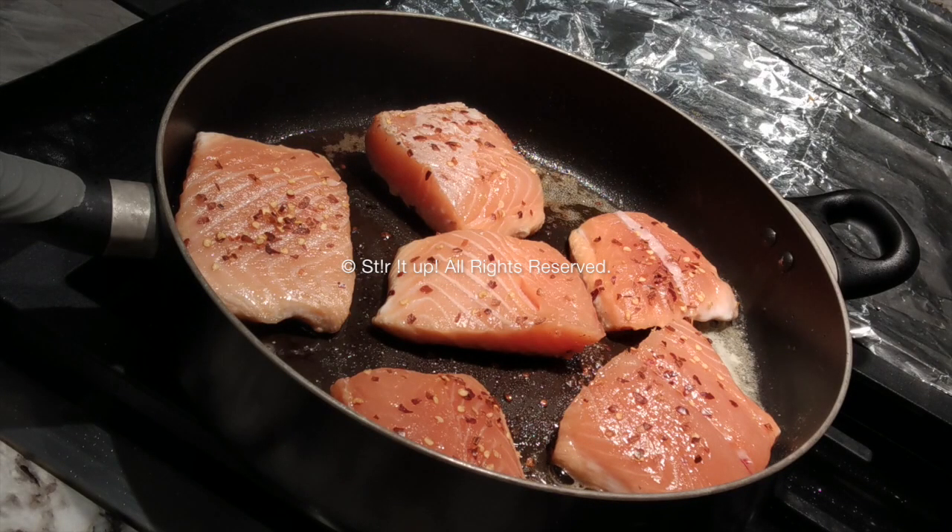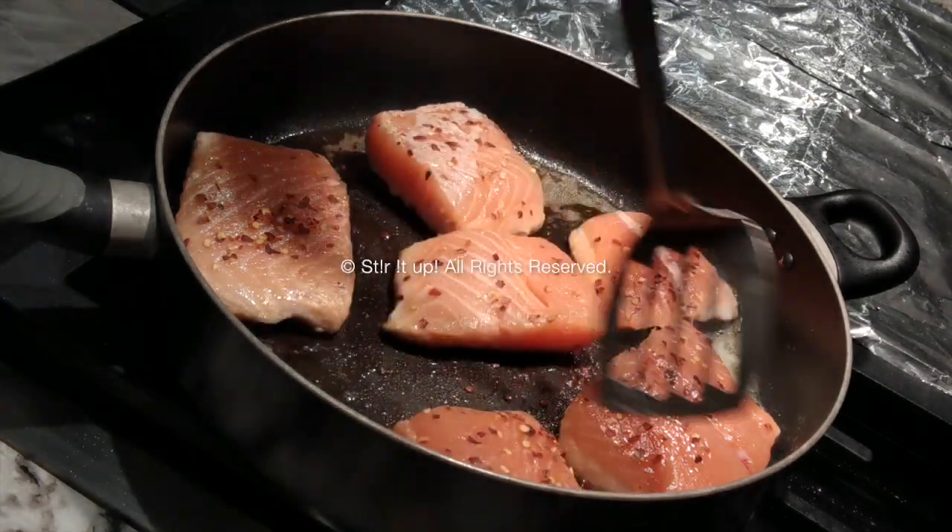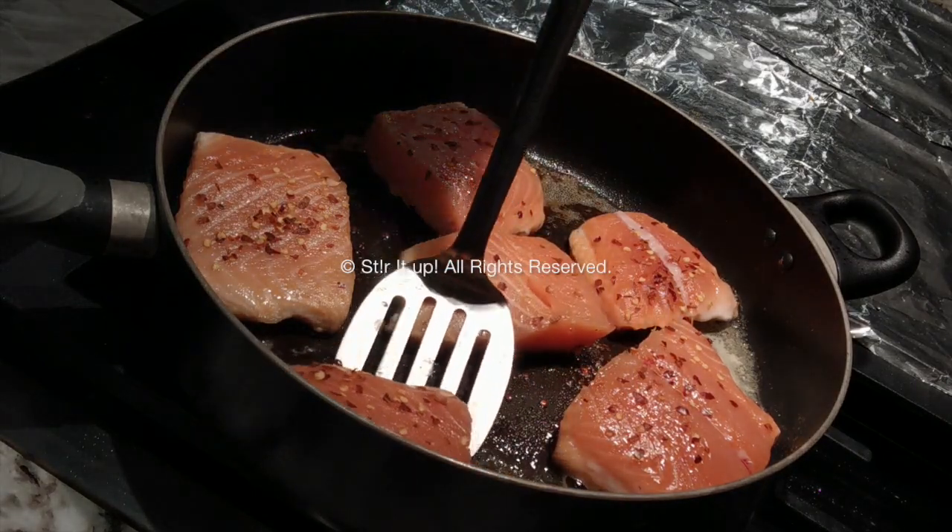Salmon is just such an easy fish to make. You can have it with pretty much anything. Today I'm having it with some grilled veggies in the oven — asparagus and mushrooms. Sometimes I'll have it with sweet potato or rice.